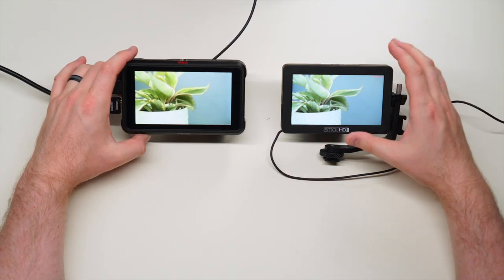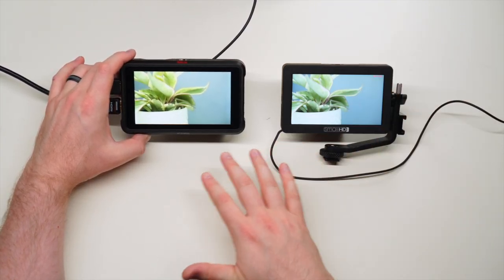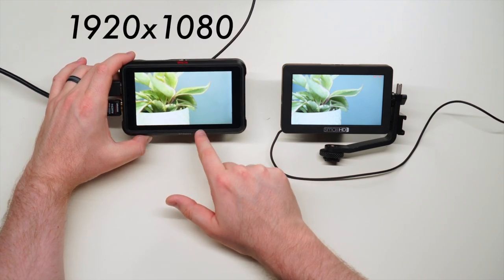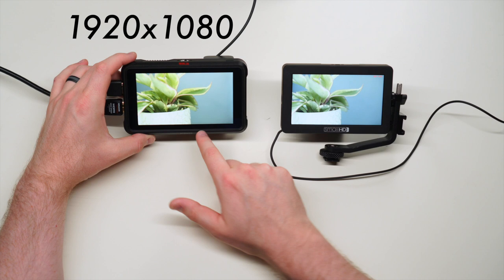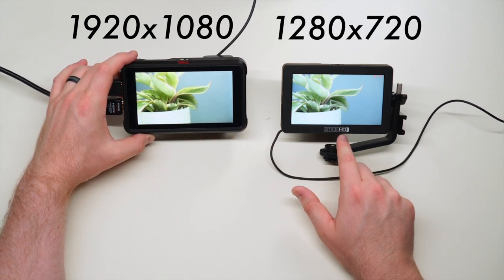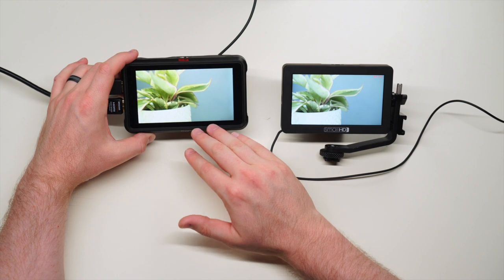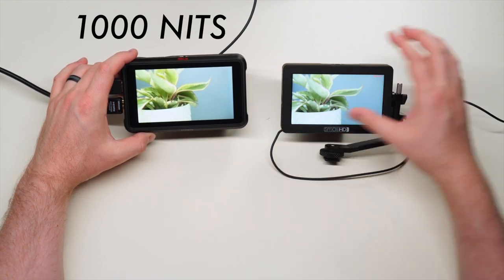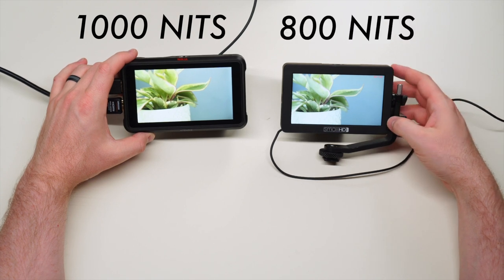When it comes to resolution and brightness, these monitors have a pretty significant difference. The Ninja V is true HD — 1920 by 1080p resolution — whereas the SmallHD is only 1280 by 720. The Ninja V is also brighter at 1000 nits, whereas the SmallHD is only 800 nits.